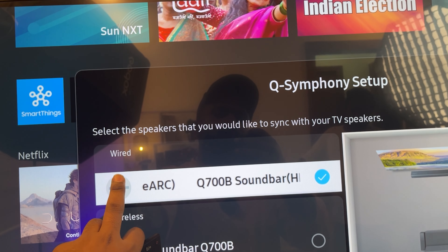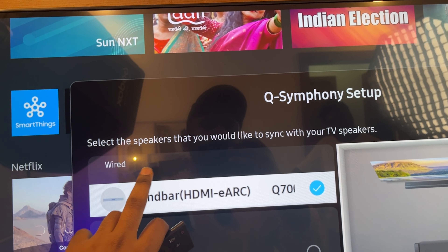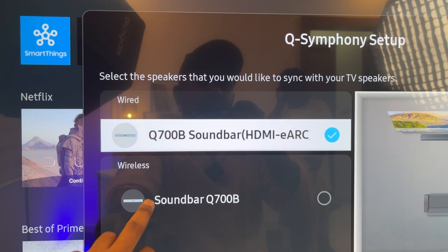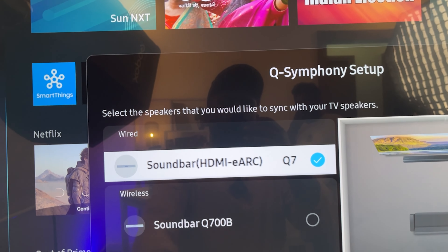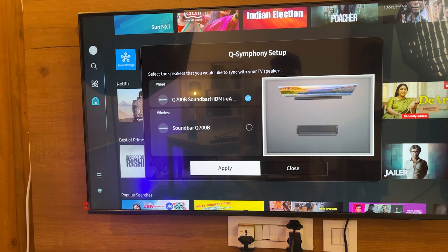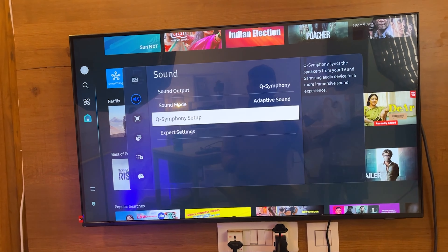You can use a wired connection — connect using an HDMI cable. Or you can use wireless. Next, apply the settings.